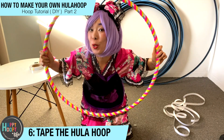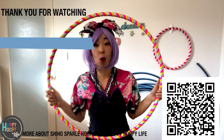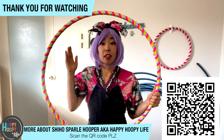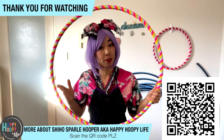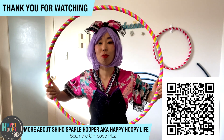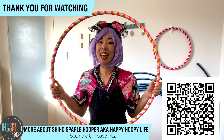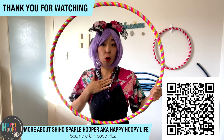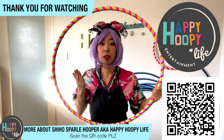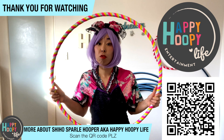This is my new handmade hula hoop! I hope you all know how to make a handmade hula hoop now. This is great because you can choose the size and color, and make your own hula hoop by yourself — this is amazing! Hopefully you make your own handmade hula hoops. My name is Shiho, Sparkle Hooper from Happy Hoopy Life Entertainment. I make my own hula hoops and sell them in my shop.